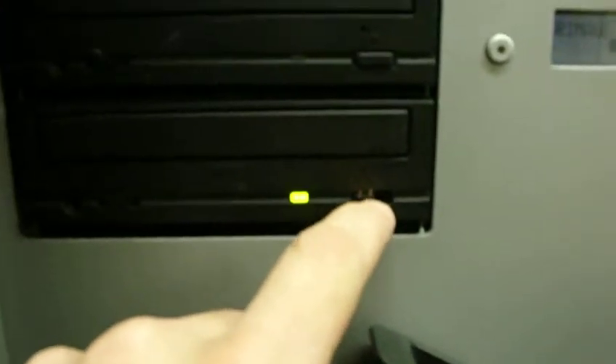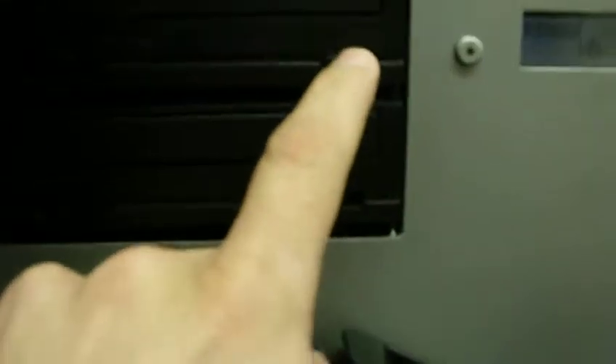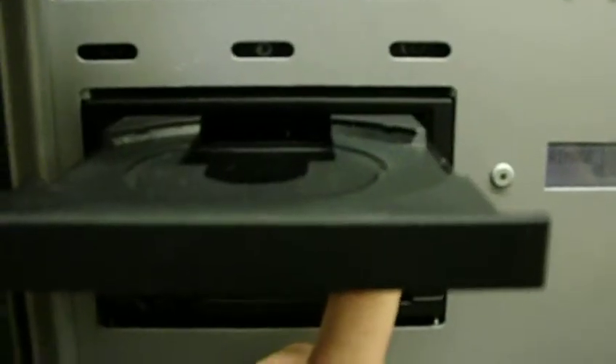The CD eject button is missing. It does work — you just take a pin right there and it pops right on out.